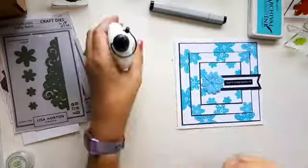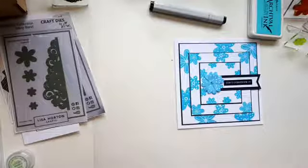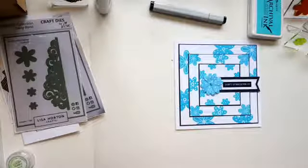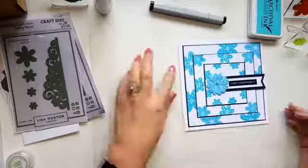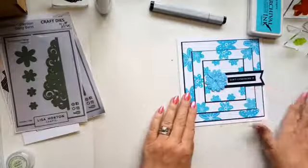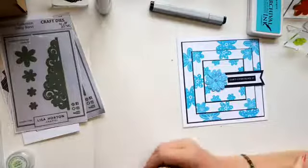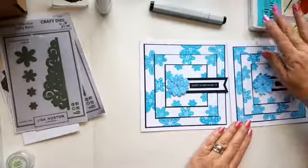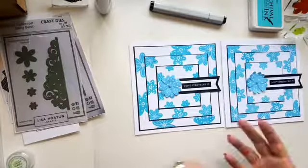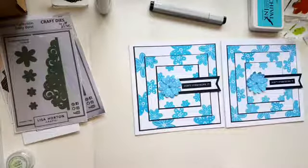So there you go — dead quick, dead easy this Friday. It might be a bit busy for some people, but just put less stamps on — use one in each corner or whatever you want. And like I say, if you want to use butterflies instead of flowers, do that instead. If you have a go at this, please share it in the group — I'd love to see what you make with them.